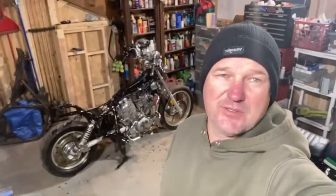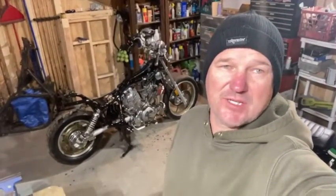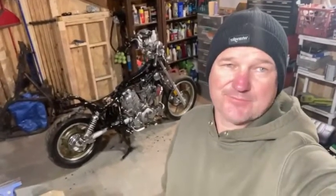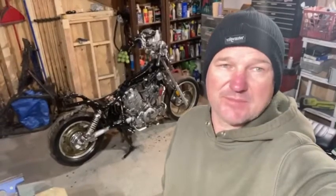Day 4 on the 1992 Yamaha Virago XV1100. Pretty productive day. Worked on the fuel pump — removed it, tested it, didn't work.